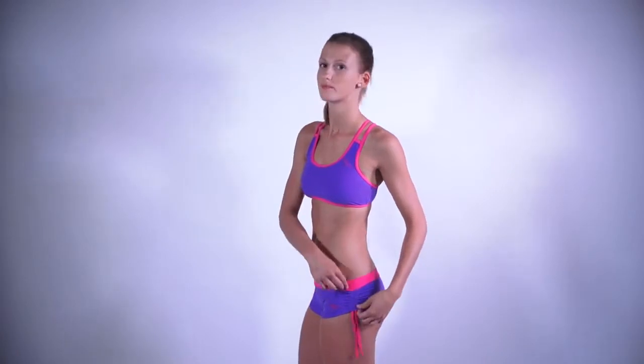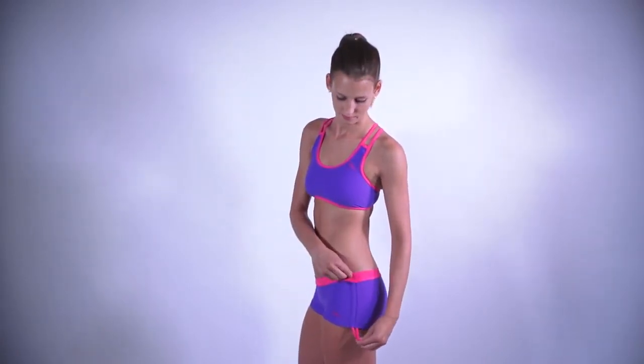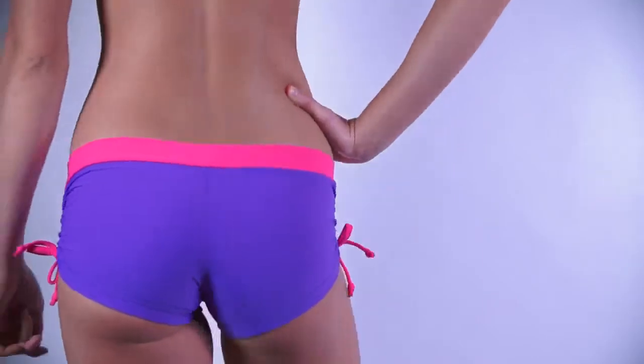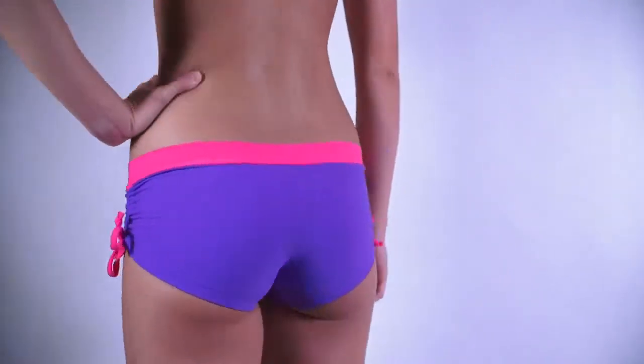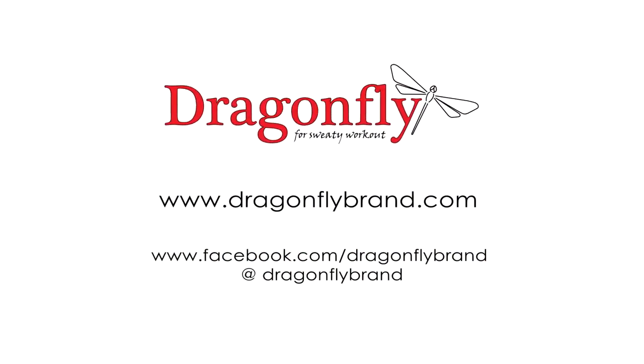As all Dragonfly products, Emily Shorts come in five sizes, from extra small to extra large, and you can choose from a really wide range of colors — one color or mixed colors. Get Dragonfly Emily Shorts to feel free to move as you need to. If you are looking for some little fancy shorts, Dragonfly Emily Shorts are the right choice.